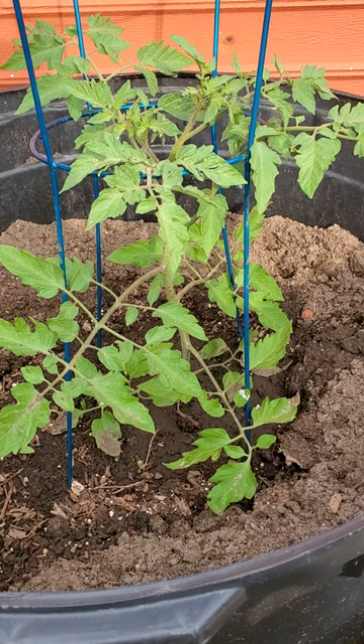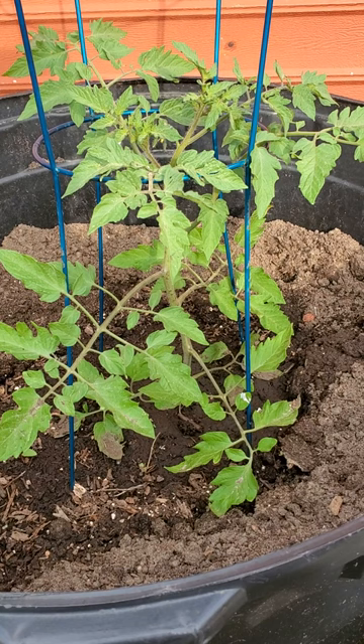Good evening y'all, this is Brett and welcome to my backyard. Today I want to talk a little bit about pruning our tomato plants.